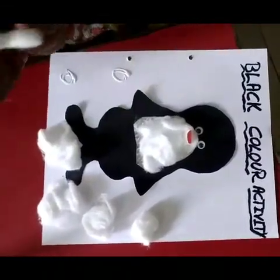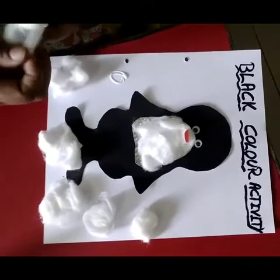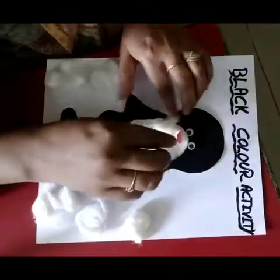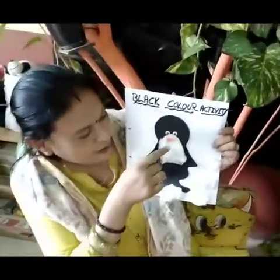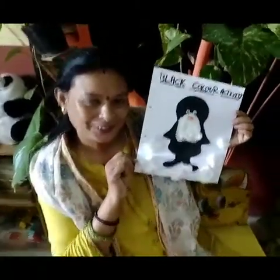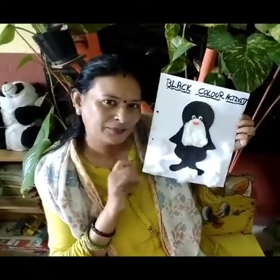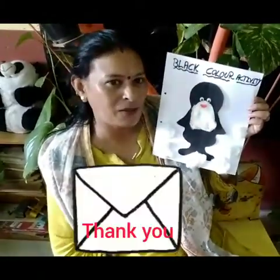Now I think you're feeling cool! When I came I was feeling really very hot outside. Now my penguin is ready! Wow, Shilpa, she is talking also! Hi penguin, are you feeling cool like me? I'm coming to Antarctica to meet you! Bye, enjoy your black color activity. I'll make it and post you. Bye, Shilpa. Bye!